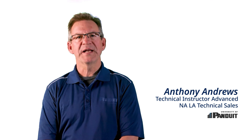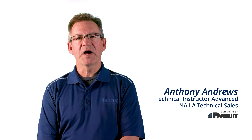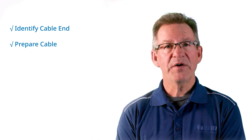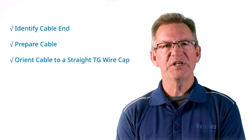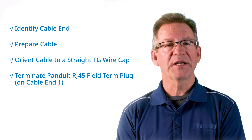In this video, we'll explain how to terminate a Panduit RJ45 Field Turn Plug. This video is divided into chapters so we can explore each step of the termination process, including how to identify the cable end, prepare the cable, orient the cable to a straight TG wire cap, and terminate a Panduit RJ45 Field Turn Plug on cable end 1.